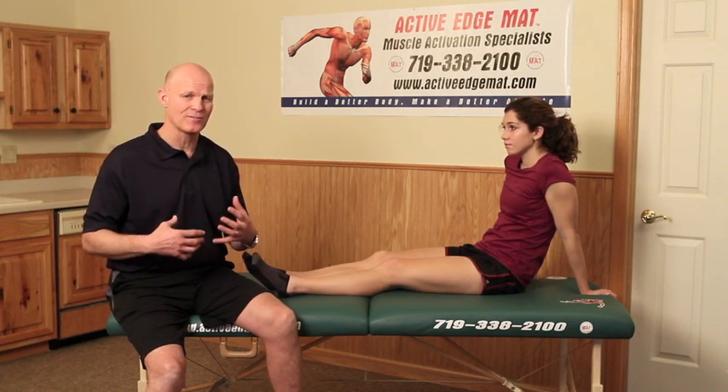A third type is dynamic stretching — motion with the ability to move the body through the extremes of its range and progressively take it a little farther each time. I want to show you a little bit of the science behind the different types of stretching and what they're actually doing to the tissue.